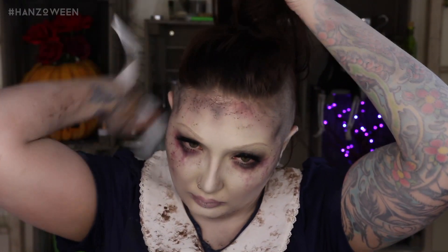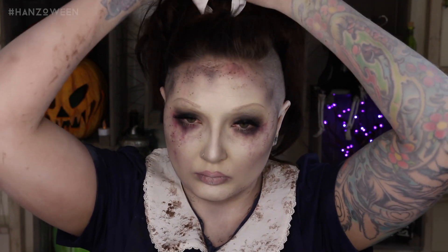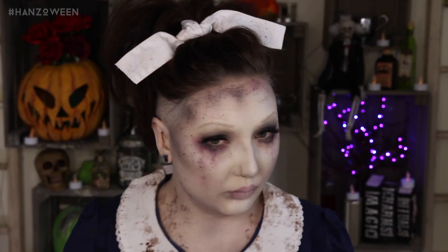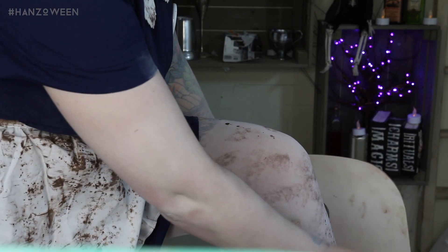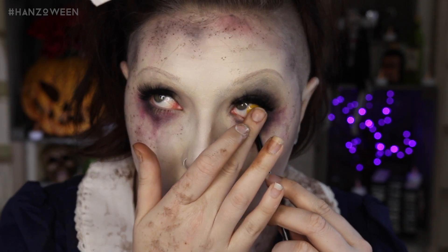I continued to tease the living hell out of my ponytail so it looked nice, big, and fluffy. I took a little white ribbon and tied it around. She's not wearing tights — she has bare skin — but if you're wearing this for Halloween it's gonna be cold, so I put on a white opaque pair of tights and grunged those up too. Then I popped in my yellow-green contacts from Camo Eyes, and you're done.